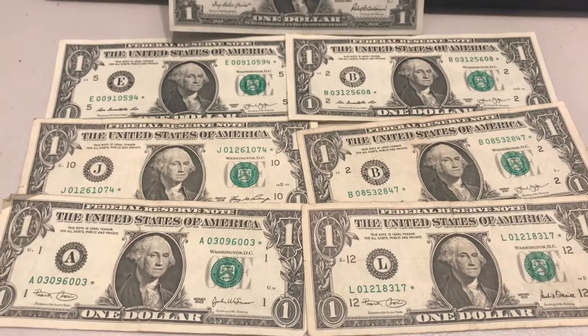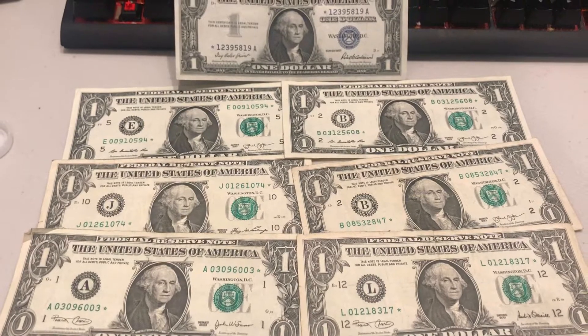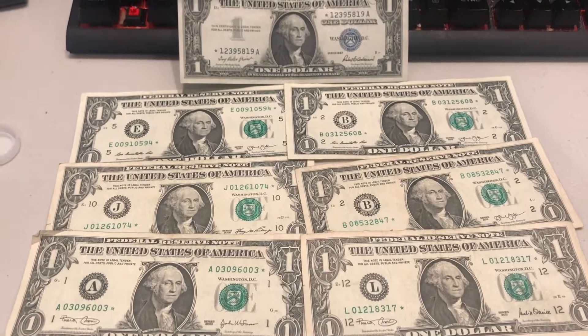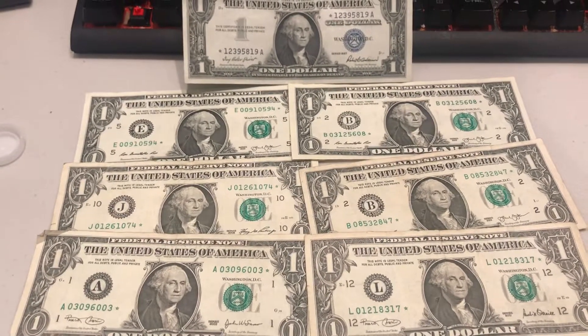That was a really quick video. Star notes are just a replacement for error currency — it's a means of quality control, and it's just a little piece of collectible bills that coin collectors collect.